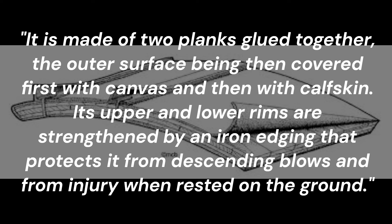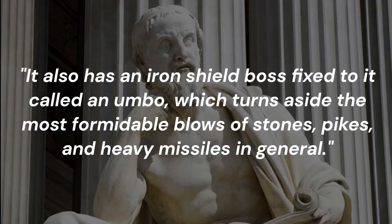Its upper and lower rims are strengthened by an iron edging that protects it from descending blows and from injury when rested on the ground. It also has an iron shield boss fixed to it called an umbo, which turns aside the most formidable blows of stones, pikes, and heavy missiles in general.